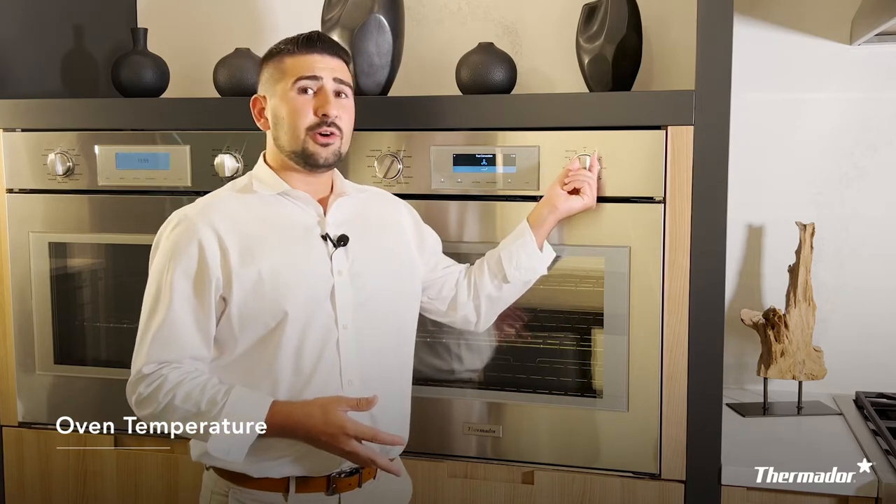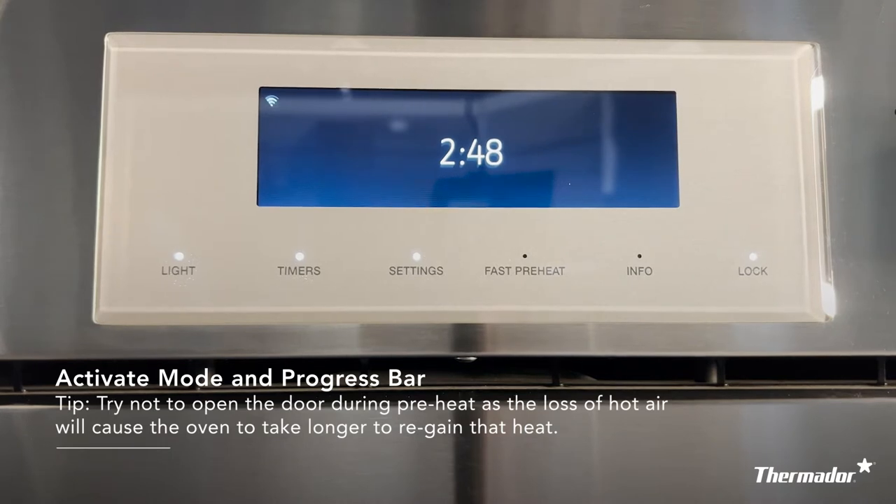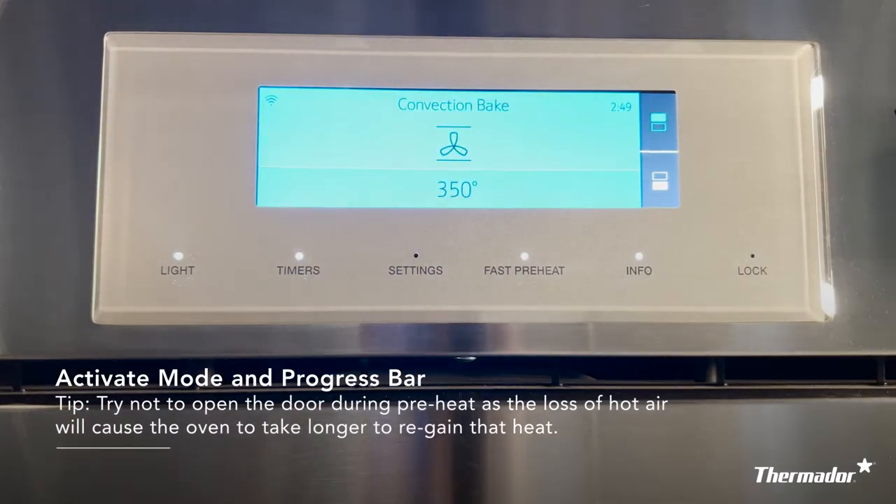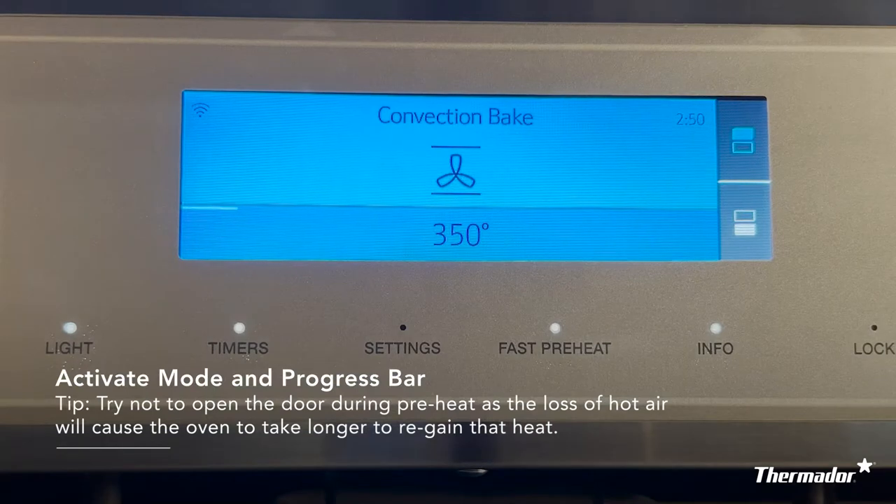The right hand knob is going to be for setting your temperature. As you can imagine, turning that knob will either be increasing or decreasing your wall oven's temperature. You may notice that there is no specific start or stop button on your Thermador wall oven. You will know that your mode has been activated and started when the screen turns blue. You'll also notice a thin blue bar in the middle of the screen that will start moving left to right.